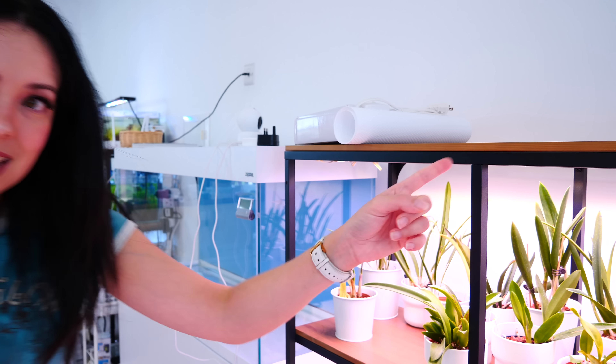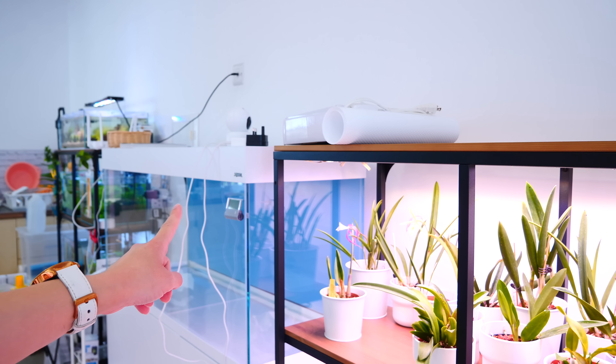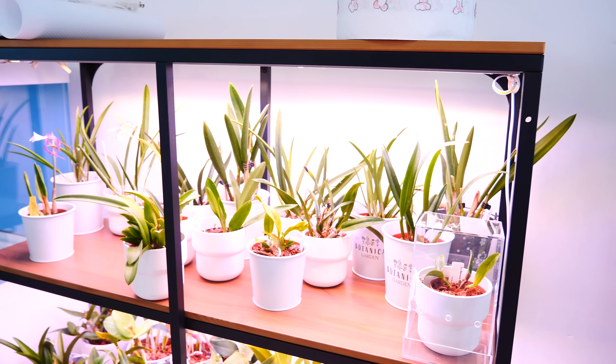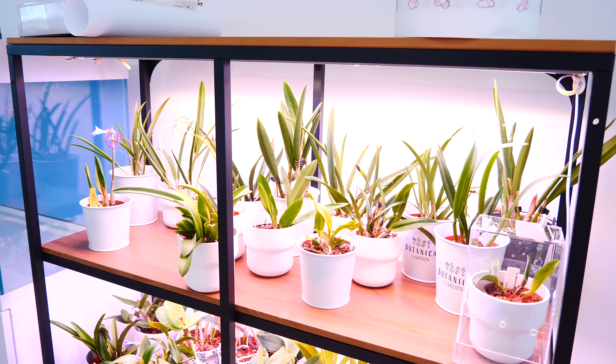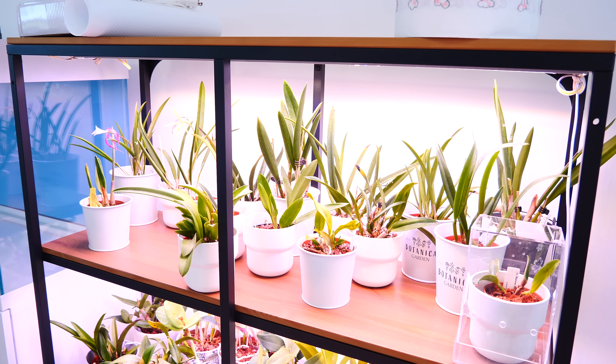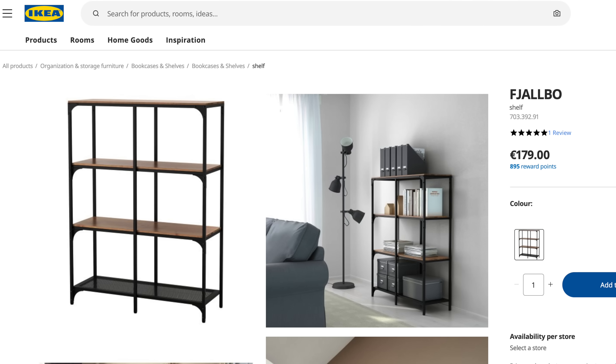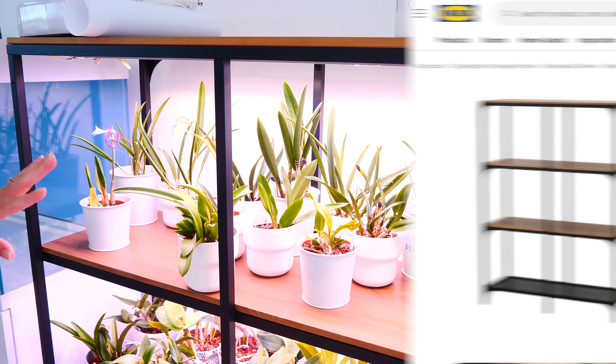The first shelf I want to show you is this one. My big aquarium is there, but this is my new orchid shelf. I needed a shelf that could hold a small aquarium on top, and also hold some orchids. A shelf I've been using recently is this one from IKEA — the Sjalbo. I'm not sure if I'm pronouncing it correctly, but it'll be written on screen.